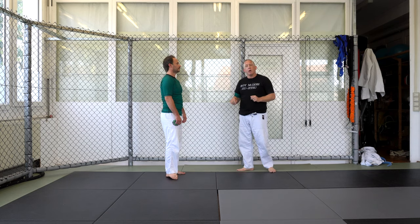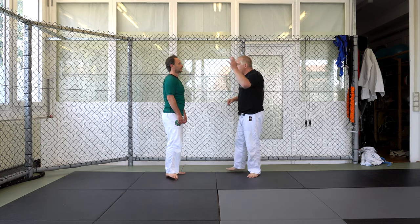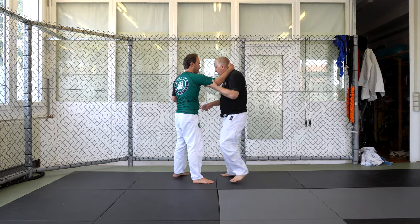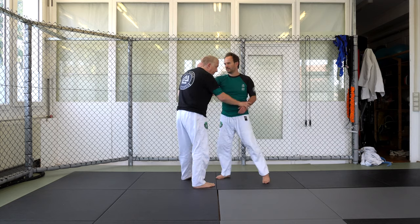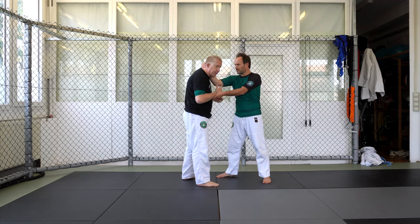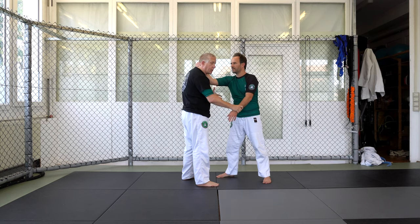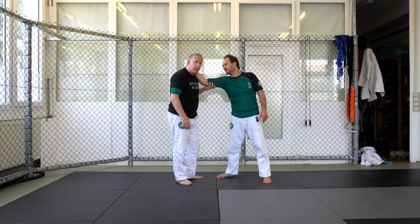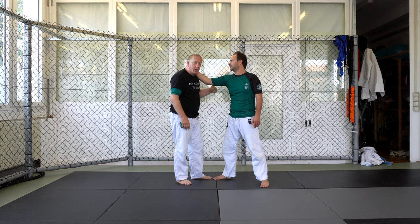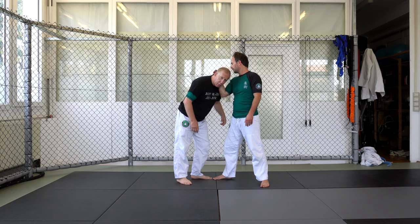We're going to start in this position where he has a collar tie — a single collar tie. On this side, he doesn't have control of my wrist; I need to make sure this arm is free. If he has control of my wrist, I simply reverse the situation. This arm I want to cup and pull his elbow to me. I do not want him to draw his elbow to his body and pull me down.